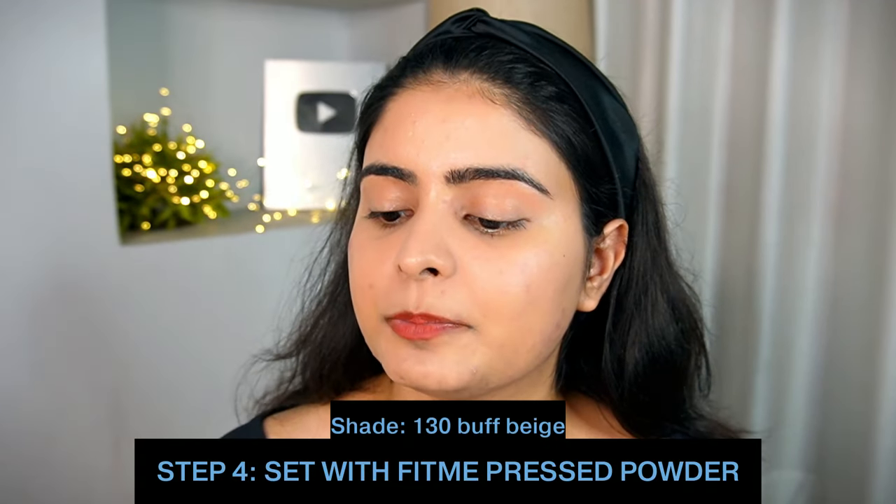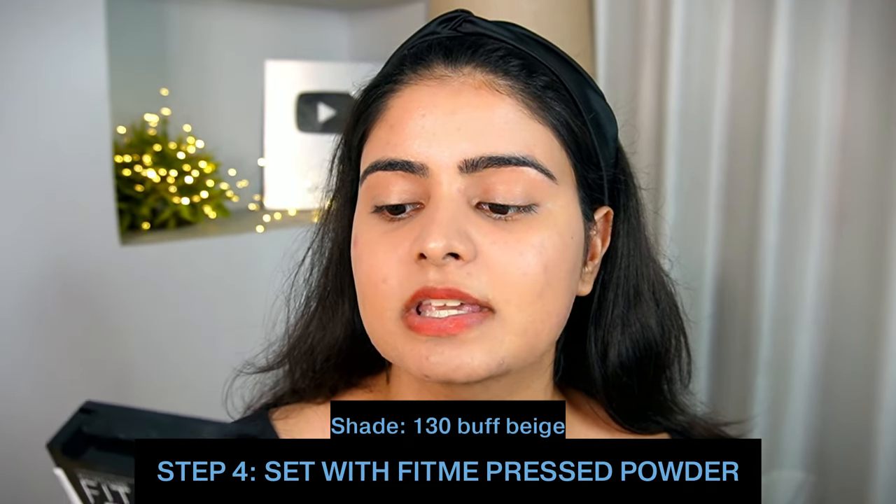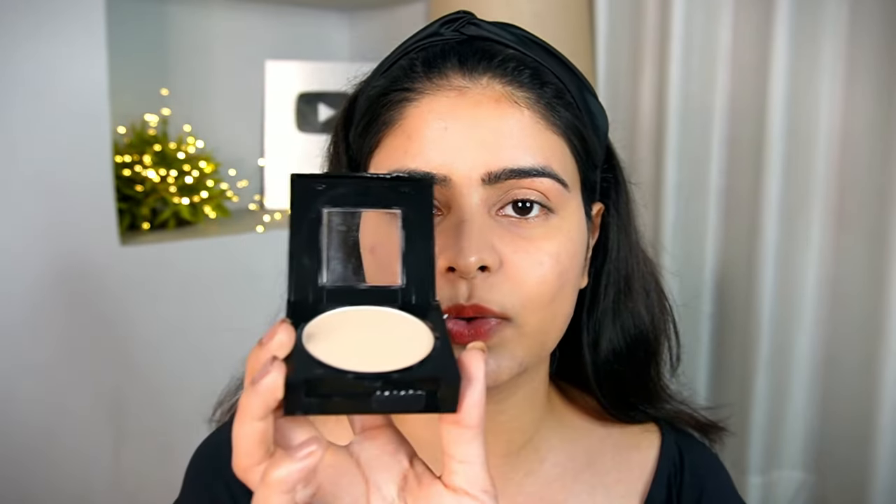Now let's lock everything together. This last step is very important — it is to use a good compact, so that over time your skin doesn't get greasy or oily and your makeup is set on your face. I will be using the Maybelline Fit Me Matte Plus Poreless Normal to Oily Skin Compact in shade 130 Buff Beige, because if you use a lighter shade, my under eyes also get highlighted. I love the packaging of this one — you get the compact here, and separately you get a full-size mirror, which is just perfect. You can touch up and keep it in your bag.